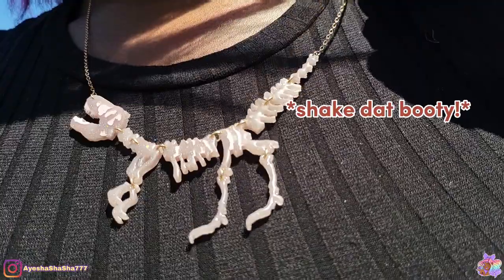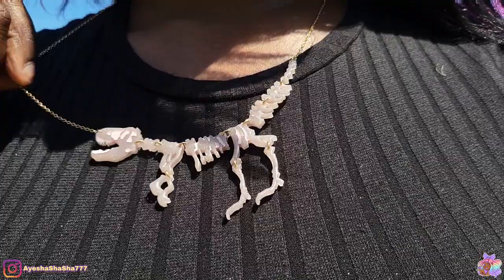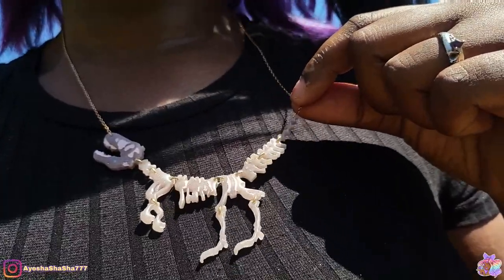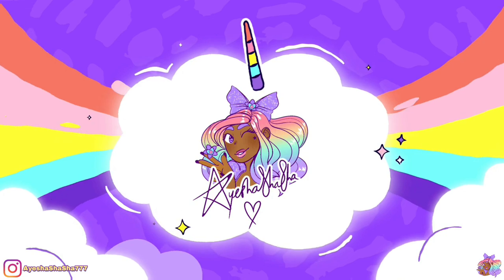I actually made it for my really good friend Lucy who is obsessed with dinosaurs — and with any luck you've actually seen this video and watched me make it. If you enjoyed this video then please do share it out with a friend and let me know what your favorite craft is below. Take care my darlings and I'll see you all soon. Bye!